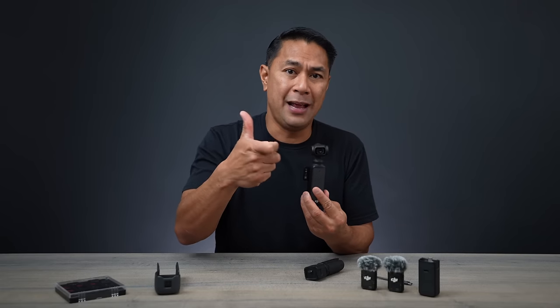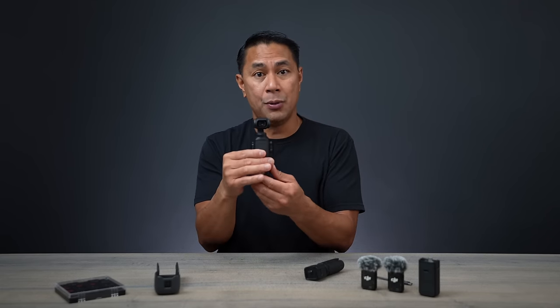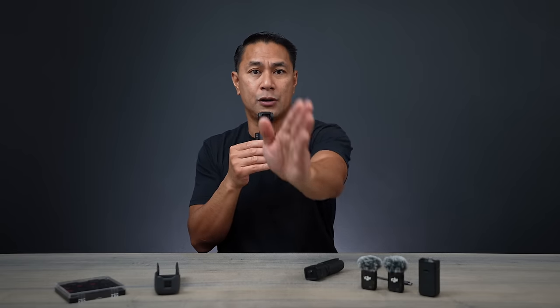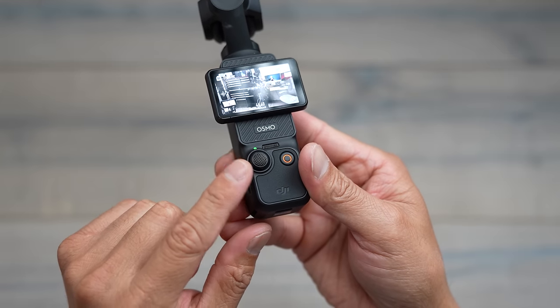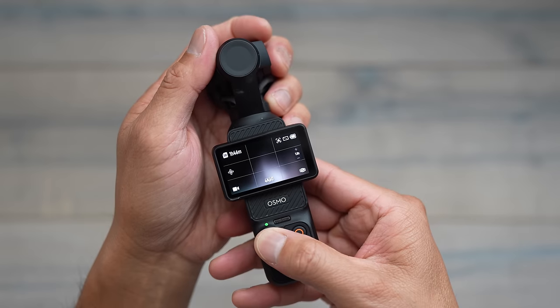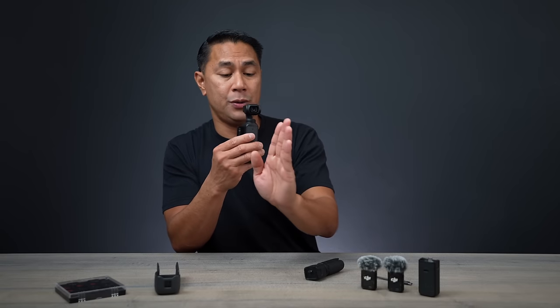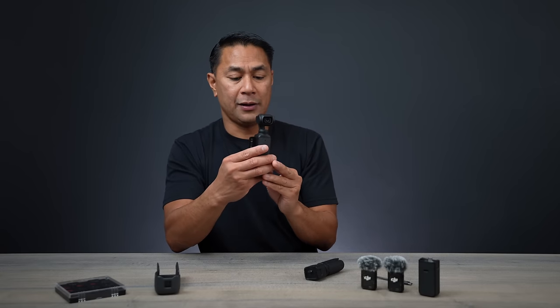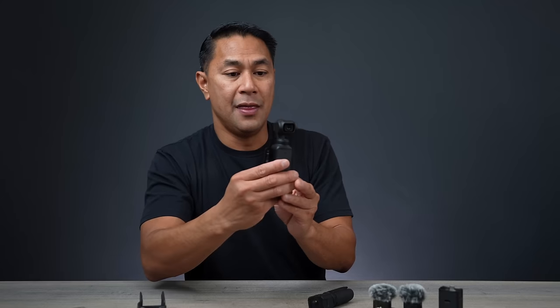Next, let's talk about locking the gimbal in a particular direction. If you've used a larger gimbal, you'll know they have a trigger that locks the gimbal in a particular direction. With the Pocket we don't have that trigger, but what you can do is press and hold down the 5D joystick. That will lock the gimbal in that particular direction. So for instance, if I want to shoot this way, I press and hold — and now even if I turn left and right, the gimbal will stay pointed in that direction.